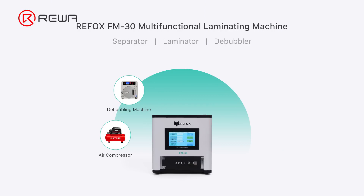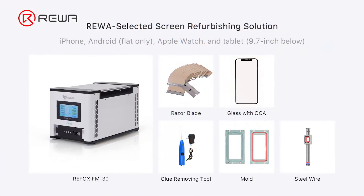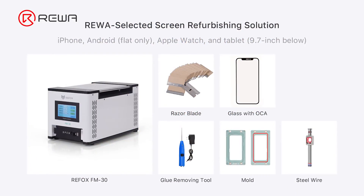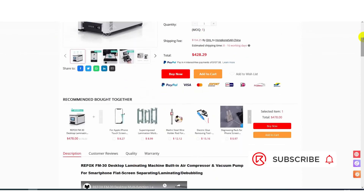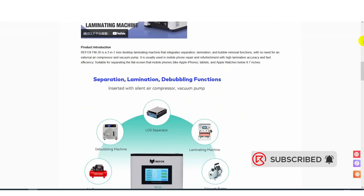The Refox 3-in-1 laminating machine is used for iPhone 13 Pro screen refurbishment. A single machine can complete separating, laminating, and bubble removing, which not only substantially lowers the cost but also enhances the efficiency. With the machine and some other tools and supplies, you can start your screen refurbishing business. If you are interested in the machine, please don't hesitate to visit our online shop or reach out to our account managers for details. Thank you for watching.